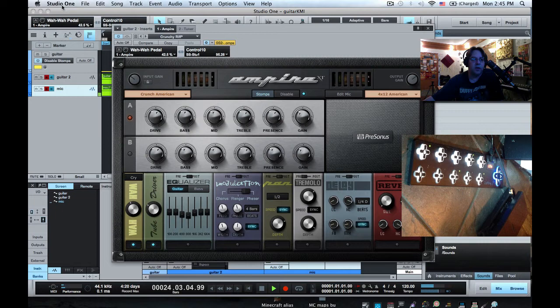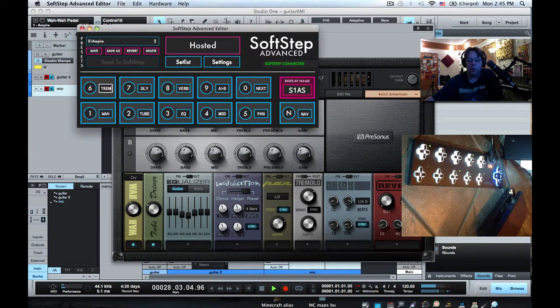The first thing you're going to want to do is in the SoftStep editor, import my SoftStep preset that I made for this. If you look in the comments of this video, you'll see a link and you can import that preset — import preset, then file — it's called S1 Ampire. Grab that and you can play along.